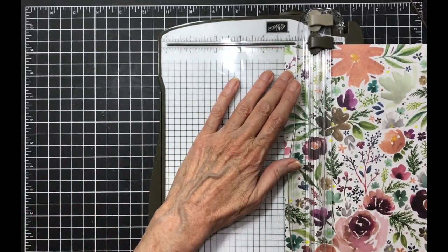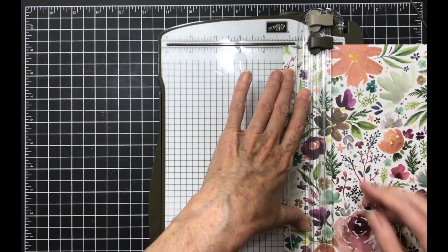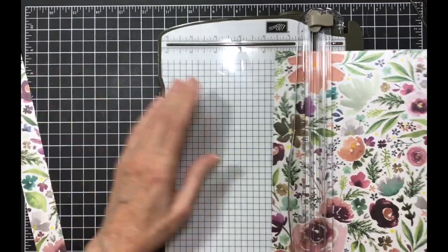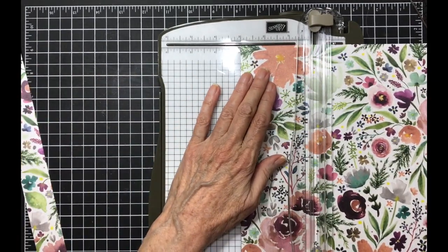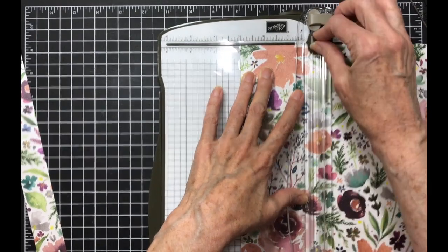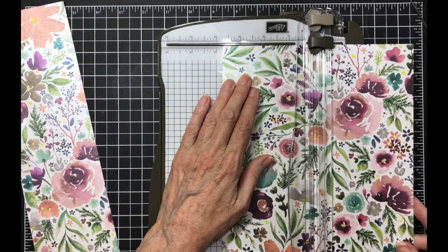With that in mind, the first cut we're going to make is at one and a fourth. The second cut we're going to make is at three inches. The next cut we're going to make is at three and three-fourths.